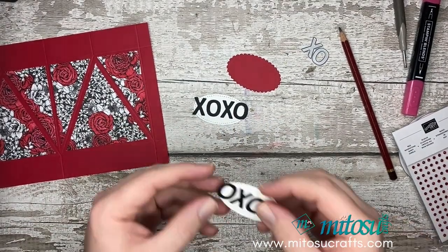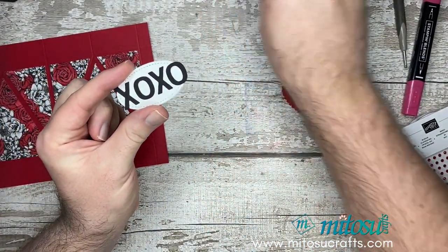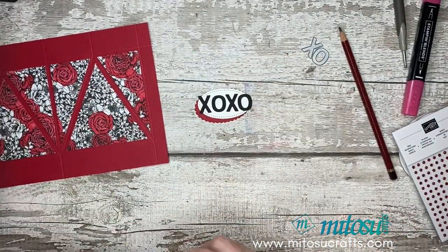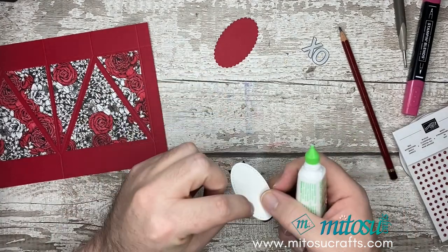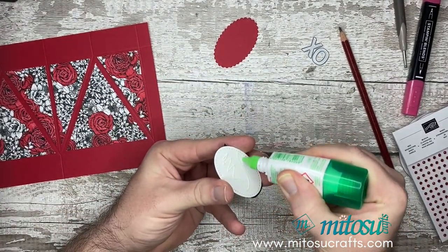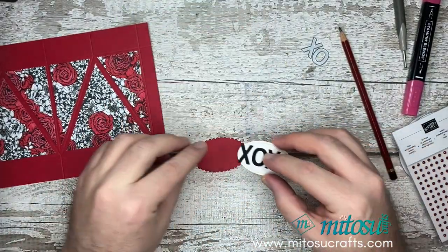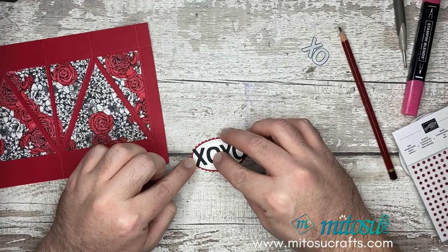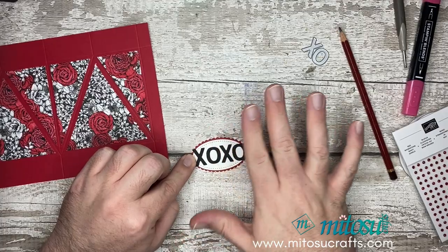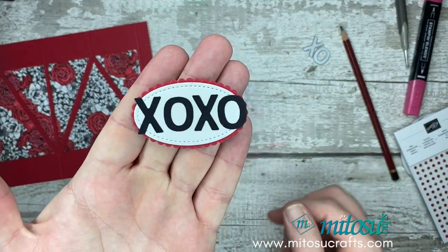Just like magic, here's one I did earlier. We can then go ahead and stick this to the scalloped Real Red piece of paper, like so. And then we can just set that to one side for when we come to the decoration very soon, so that can be setting up and getting nice and stuck.